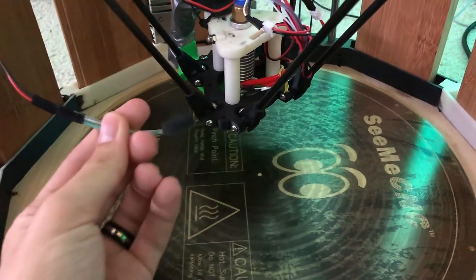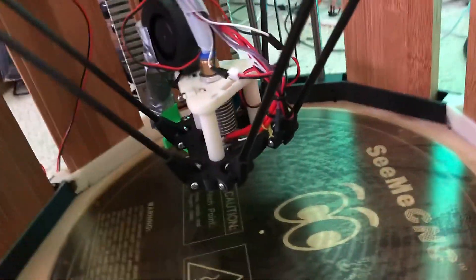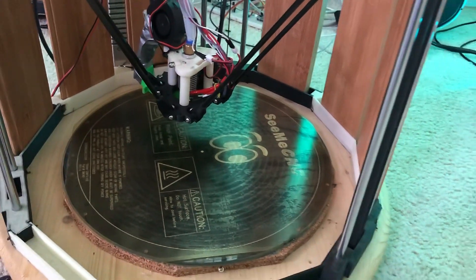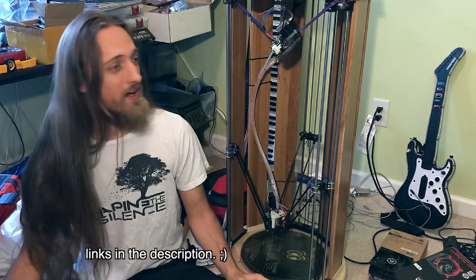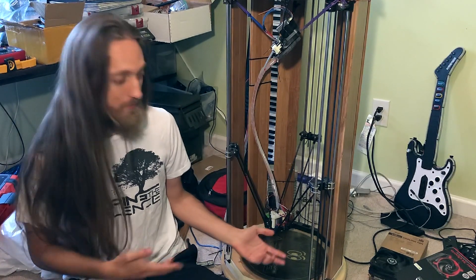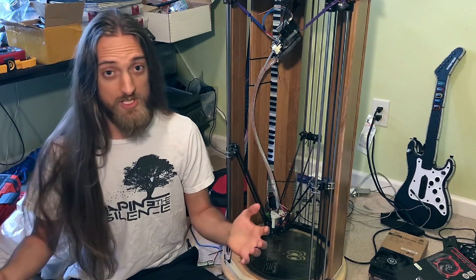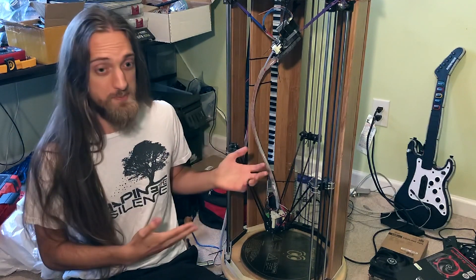Once the calibration is done I can just remove the probe and set it aside. I only have to redo it if I move the printer around a lot. I made a post a few weeks ago on Facebook, Discord, and Instagram asking if you had any questions about this 3D printer. So I've got some answers for you. First question: how did I design this to make large prints?